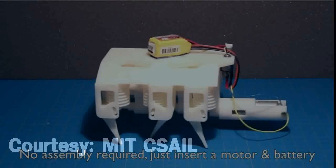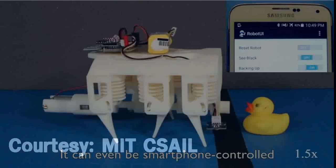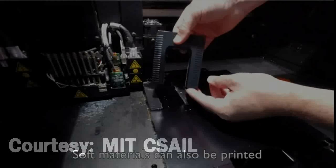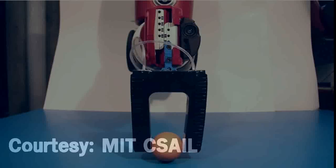This 3D hexapod robot moves via a single motor, which spins a crankshaft that pumps fluid to the robot's legs. Besides the motor and battery, every component is printed in a single step, with no assembly required.